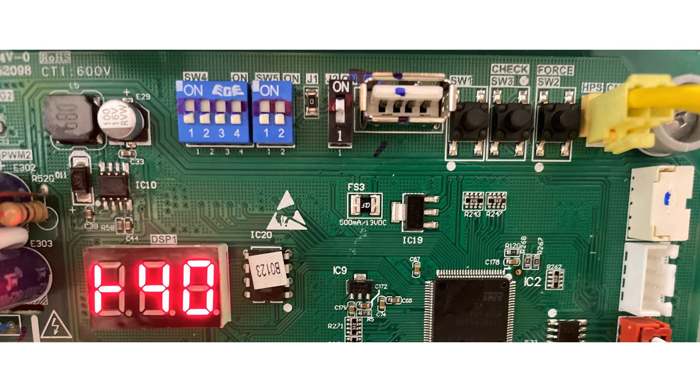Our first step is to put the system into cooling mode. Note, the unit has to be calling for cooling for a minimum of 8 minutes to go into the force mode. Then we need to initiate the force mode by pressing the force button at the top of our board. It will be labeled force.